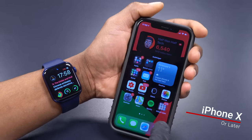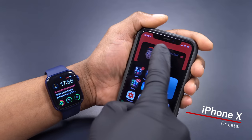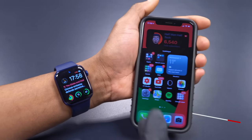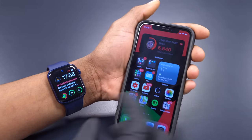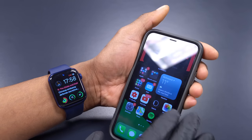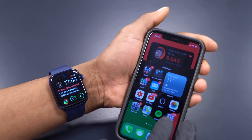The minimum required device for this to work is the iPhone X, since Face ID came to the iPhone with the iPhone X. So if you have a Series 3 Apple Watch and an iPhone X or newer, you're good to go.